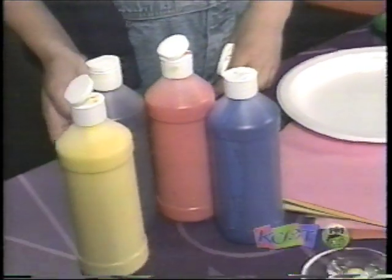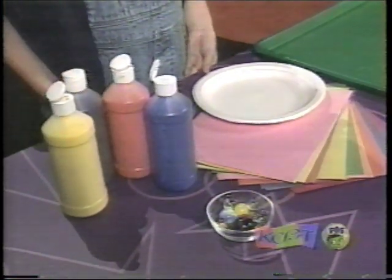I've done this before with my brother and it's a lot of fun. You need paint, marbles, construction paper, or paper plates.